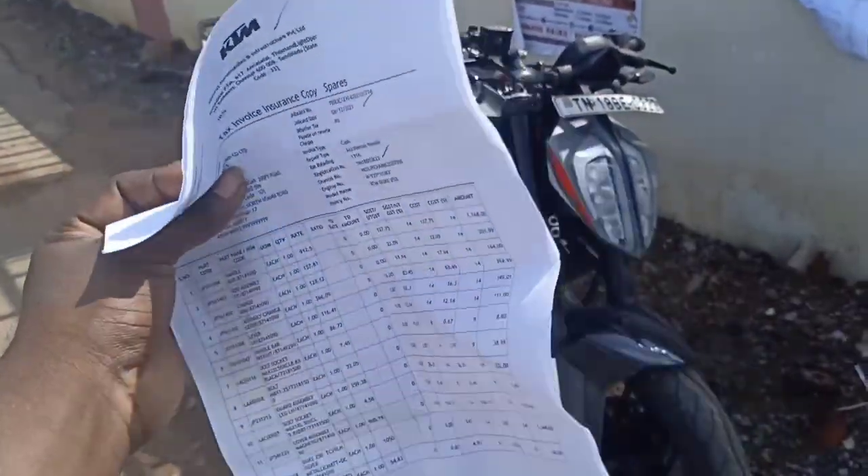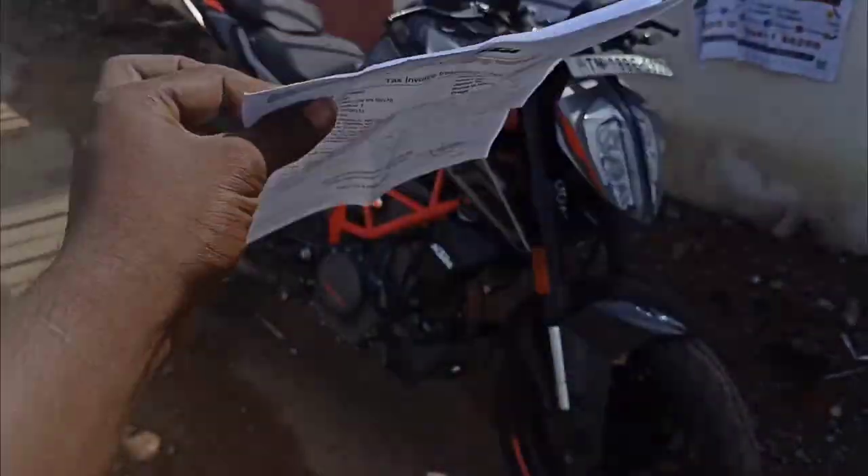How to claim the insurance — the bike is ready and there is a bill amount.